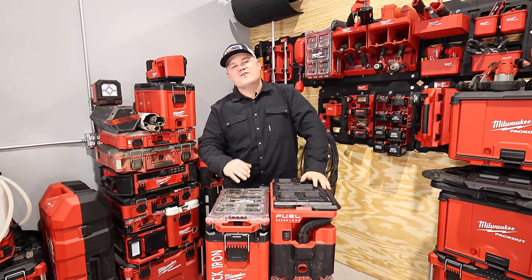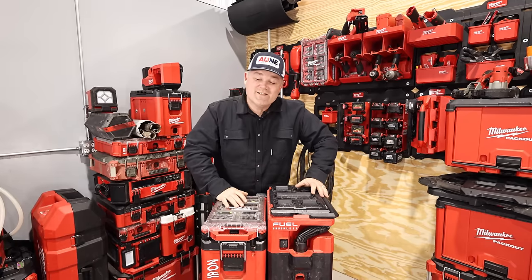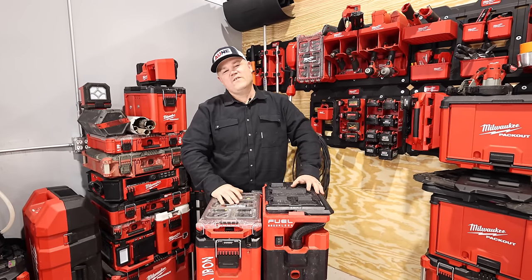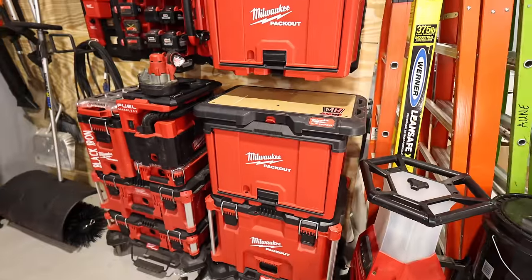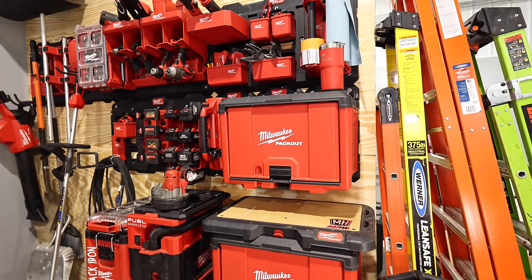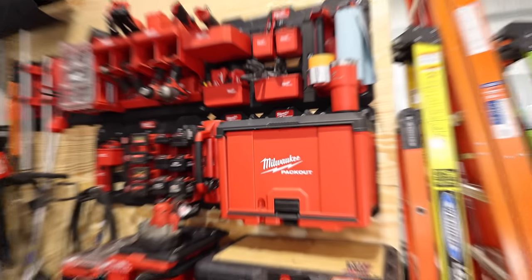Hey guys, I'm in the shop and I'm going to talk about the Packout shop storage system today in this video. I'm super excited to show you a whole bunch of new stuff. If you've been following me for a while, you know how into the Packout system I am — I'm super invested. I just got all my shop stuff set up. Let's take a tour.